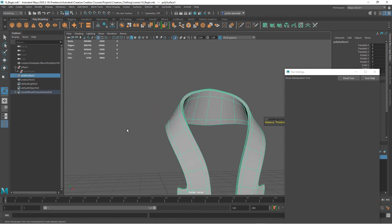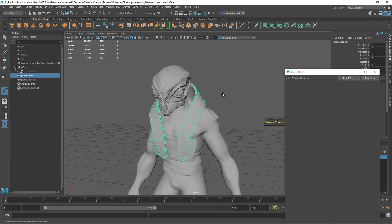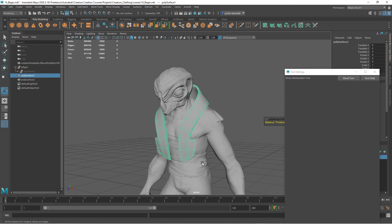In the next clip, let's continue this process. We're going to build some parts for the belt — I want another piece just like this but a thin piece coming around the midsection.